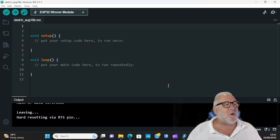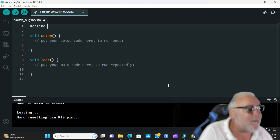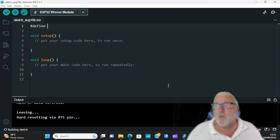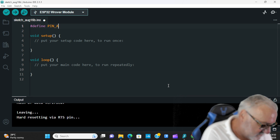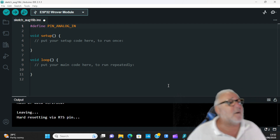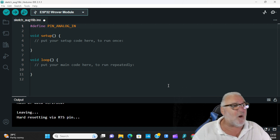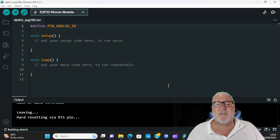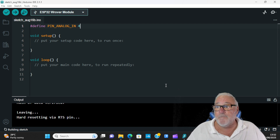We've got to do our variables first, so it's #define PIN_ANALOG_IN — all capitals with underscores. Remember you can call it what you like, as long as you refer to that variable by the same name in the rest of the code. We put that on pin 4.